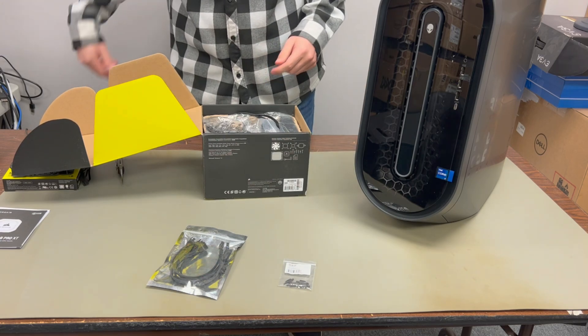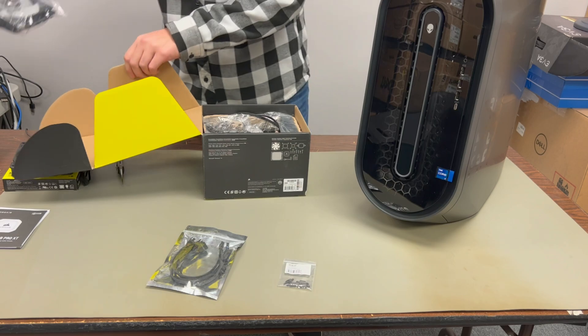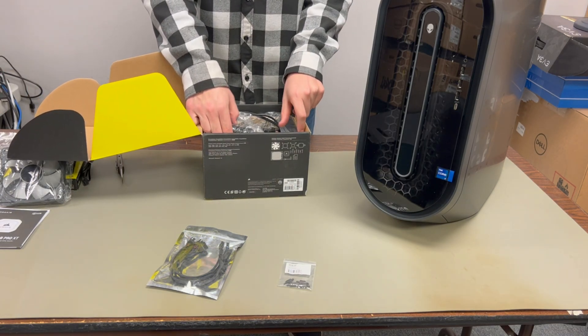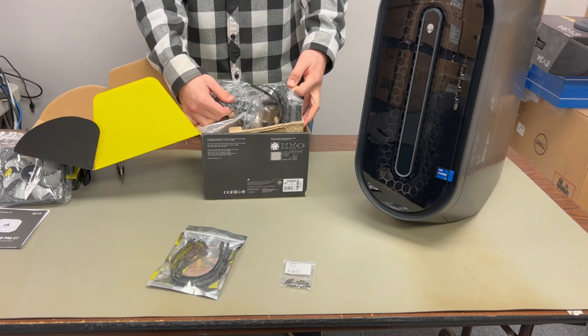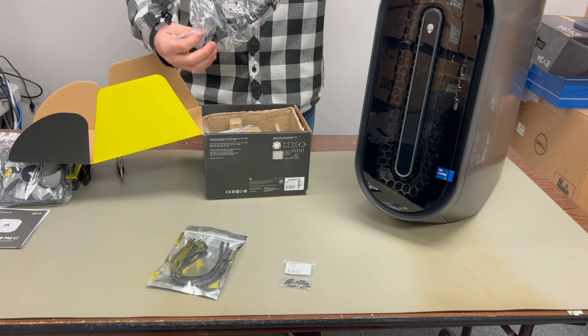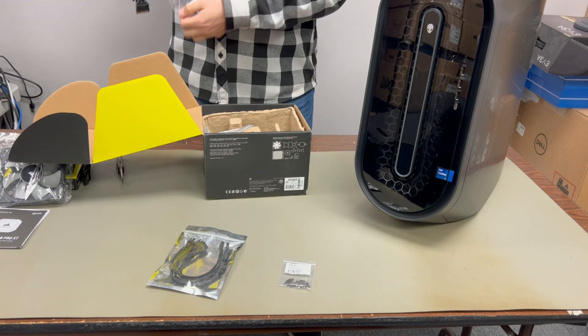Even if you do have Alienware's liquid cooler with an i7 that you've overclocked, or an i9, you're going to run into the same issue under a long CPU load. This video will show you what you need to do to remedy this problem. If you have one of these issues, stick around and you'll find out how to fix yours too.